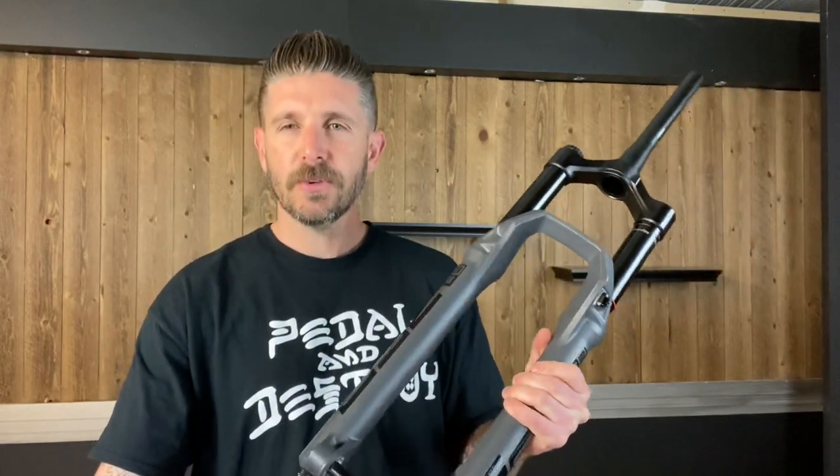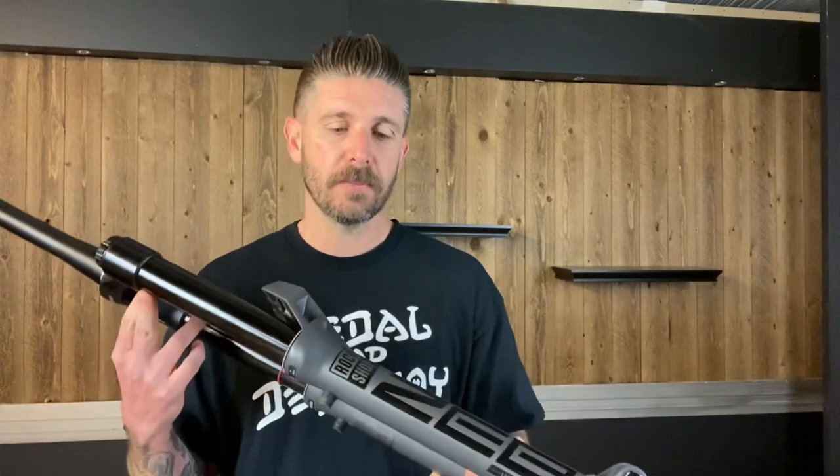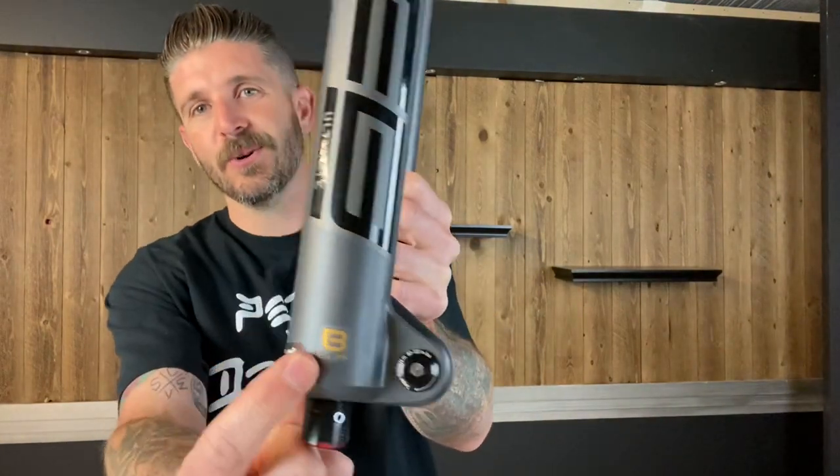Every year companies release new stuff with big claims, and I get excited but also a little skeptical. One of the things they're claiming is complete isolation of high-speed and low-speed adjustability in this fork — and I feel like that's not a claim that hasn't been made before. A lot of companies have said you can tune one without really affecting the other, so I wonder about that. Anyway, let's get into the stuff I'm most excited about — Buttercups.